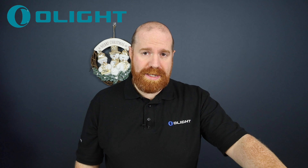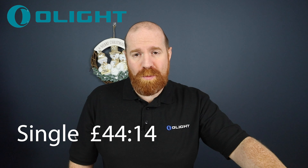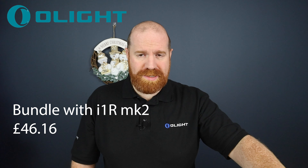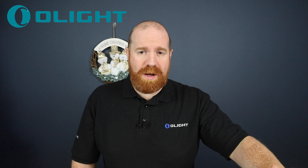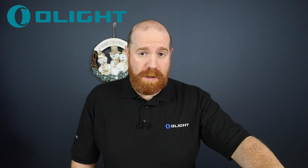The offers are up to 40% off for Boxing Day. The Array light on its own is £44.14, or you can pair it with the i1r Mark 2 for £46.14. The i1r Mark 2 includes a micro USB lead, so for literally two pounds extra you get the bundle option, which includes a great keyring light as well. We're going to unbox the Array headlight now, show you what's inside and give you a demo.